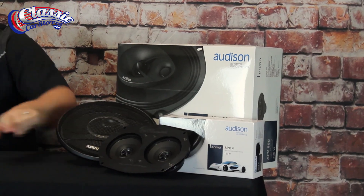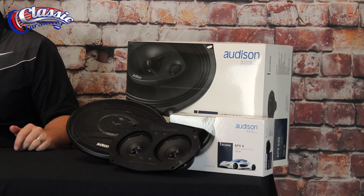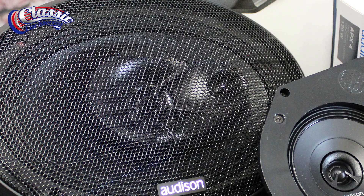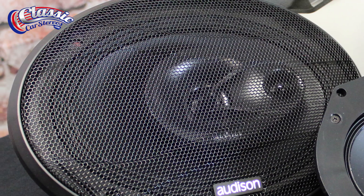For the dash speakers, they're offered in a 4-inch, so this is not going to work for 4x10 applications, but it will work for a 6x9 dash speaker and many of our bracketed applications. The rear 6x9 is a three-way, same thing — PEI dome tweeter. This one though is horn style, which is going to just sound better than the Hertz.